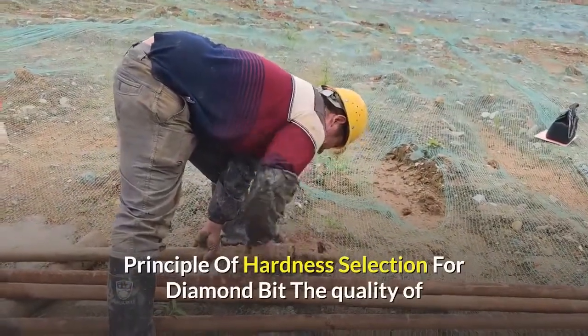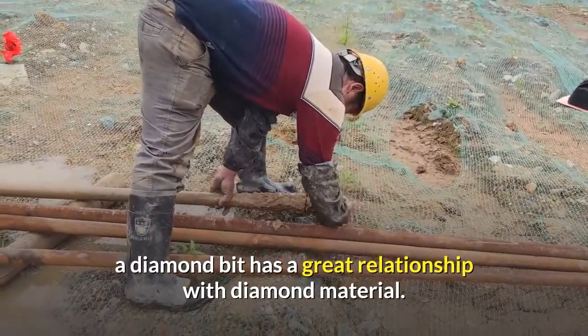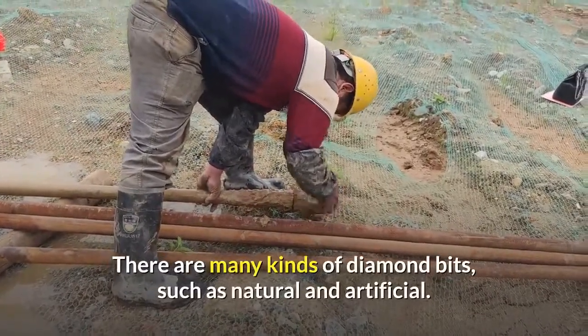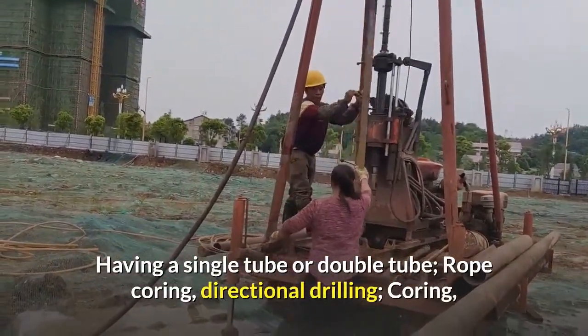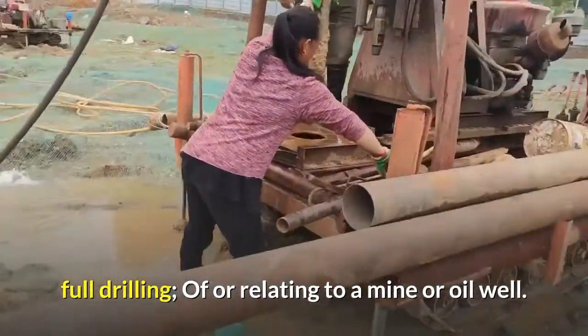Principle of Hardness Selection for Diamond Bit: The quality of a diamond bit has a great relationship with diamond material. Diamond hardness determines the hardness of the diamond bit. There are many kinds of diamond bits, such as natural and artificial, having a single tube or double tube, rope coring, directional drilling, coring, full drilling, ever relating to a mine or oil well.